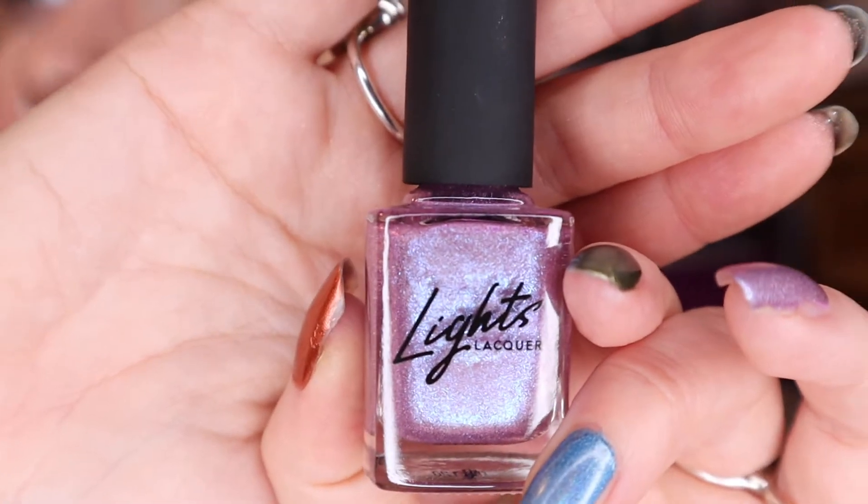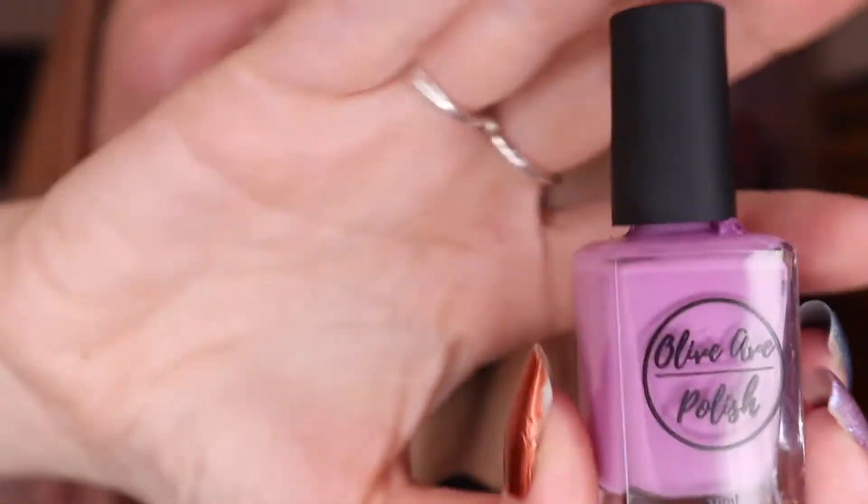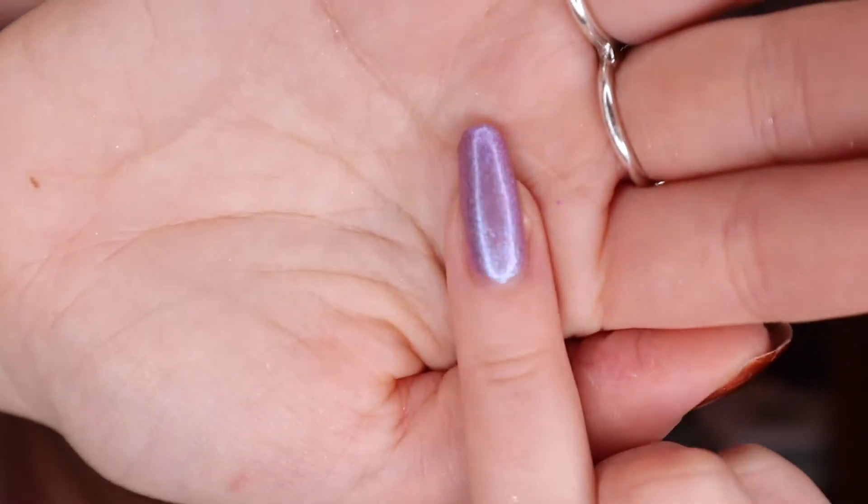My next finger, I have Nebula from Light's Lacquer. I did originally put this over a polish from Olive Ave - Rhododendron? It's a flower, I don't know how to say it correctly, but it's from Olive Ave. I did that as my base layer and then I put Nebula from Light's Lacquer on top of it. That is that one.